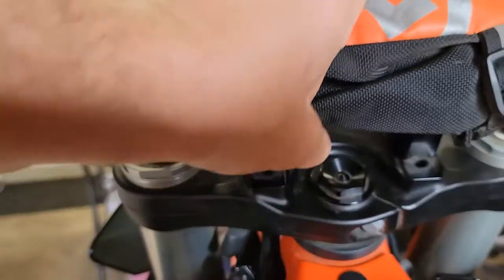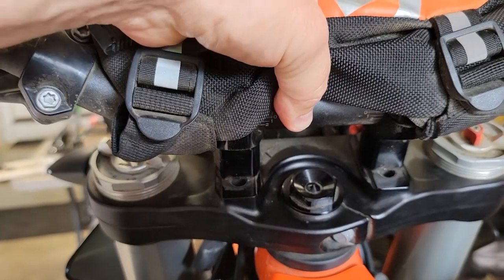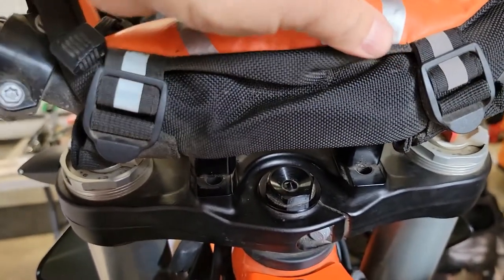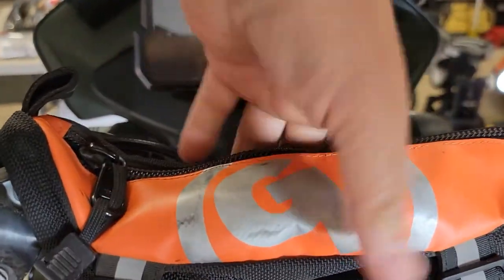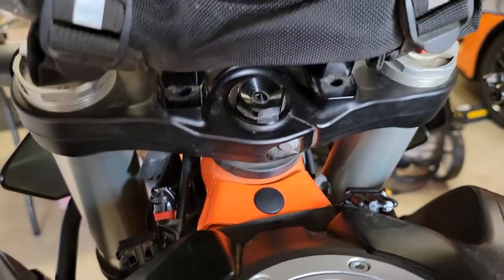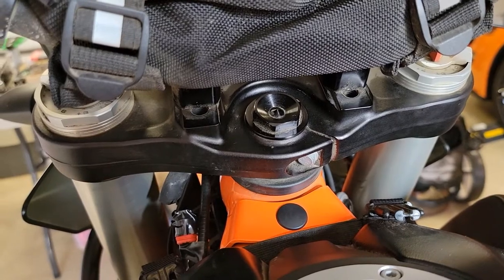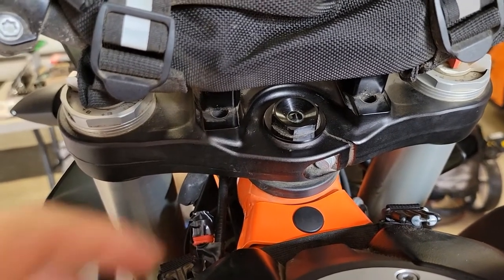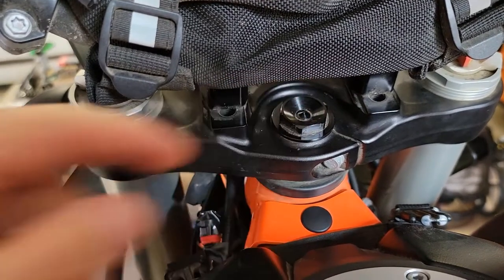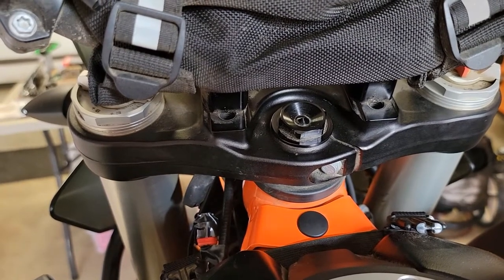If you want to use a torque wrench, you'll need a socket. To use a socket, you'd need to remove your handlebars — not a big deal, just remove some Torx bolts, I think they're eight or ten millimeters. But since I found this end wrench, I'm going to do a little trial and error: loosen the pinch bolts, tighten the center maybe an eighth of a turn, snug everything back up, and then on the next ride see if that fixed it.